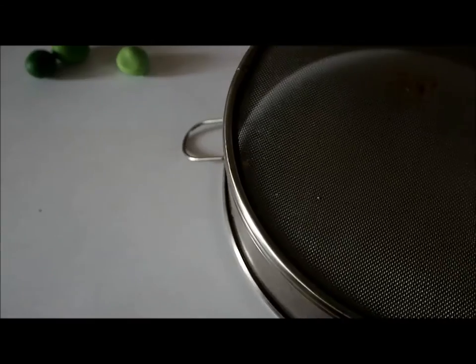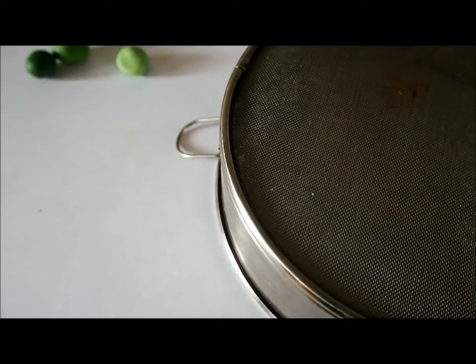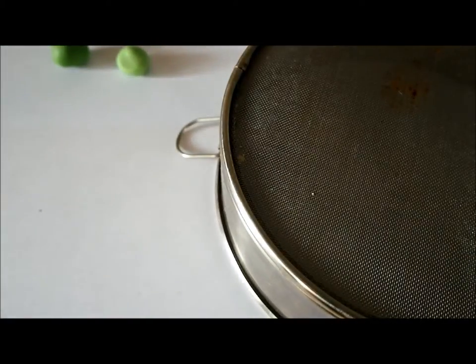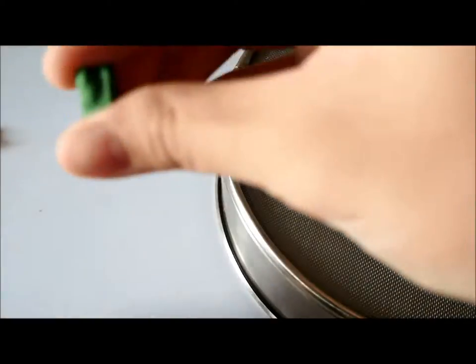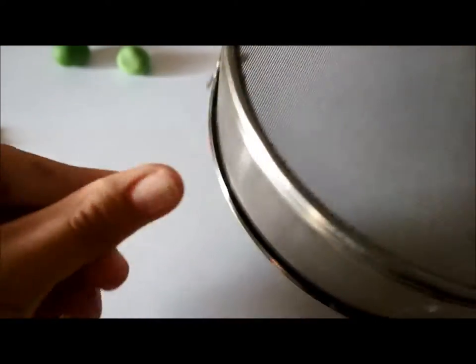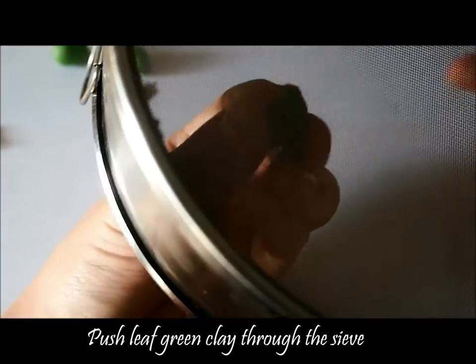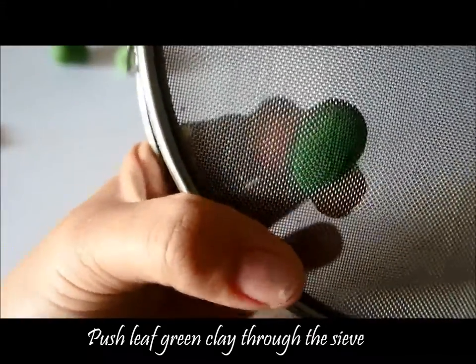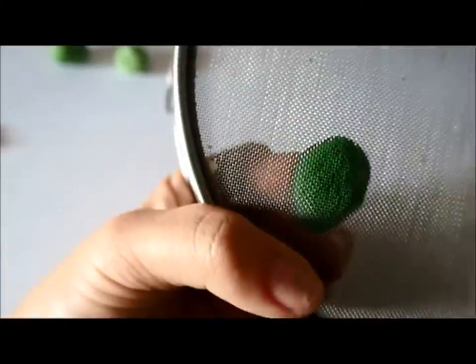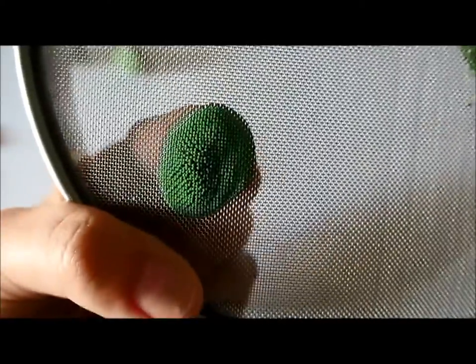Next, you're going to need a seed. This will help you with making the florets of the broccoli. Take the dark green or the leaf green and push it through the seed. You can see it coming out — just push it through all the way until it comes out.